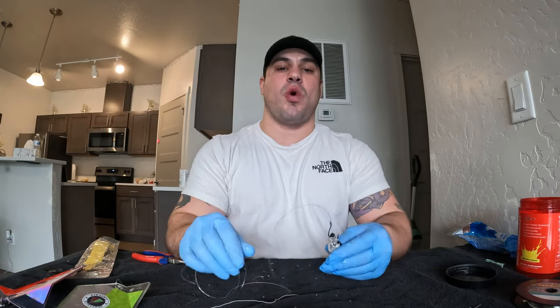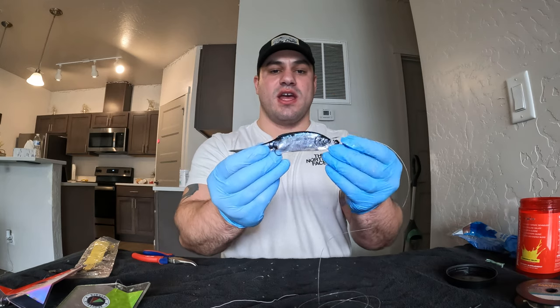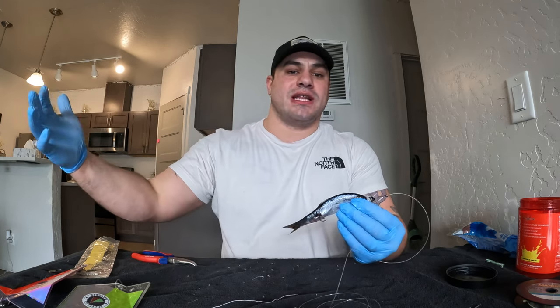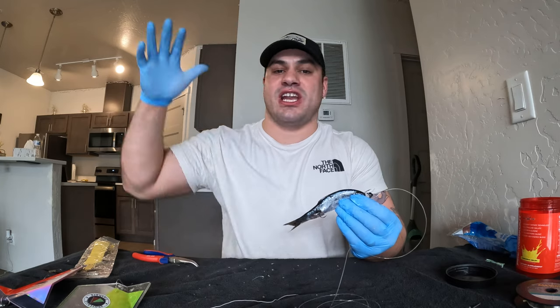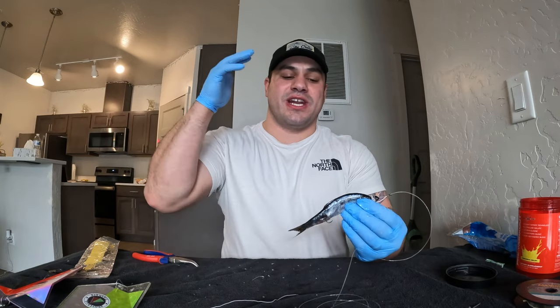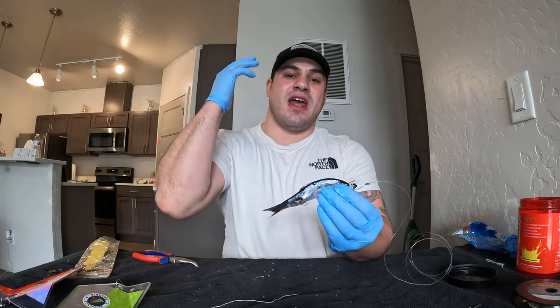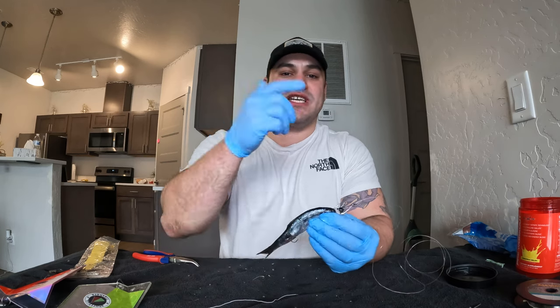I really appreciate you guys tuning into this episode of Walking on Water — how to set up and fish a bait threaded herring. We are going to go over a lot more spring chinook setups as the weeks progress. I just got into a new watercraft and I'm super excited to reveal it to you guys next week — we're going to do more how-to's and on-the-water fishing. Stay tuned for that, like, subscribe, and share the videos. More giveaways to come — I hope you guys go out and bonk a ton of fish. I'll see you in the next one.